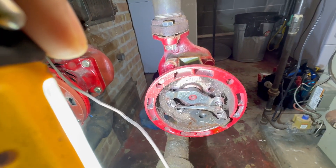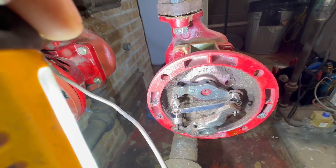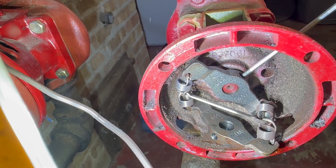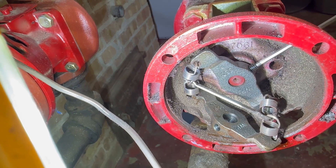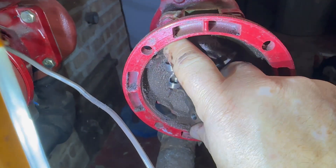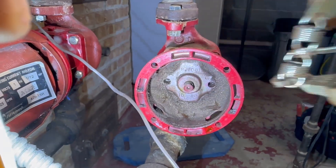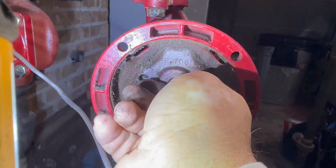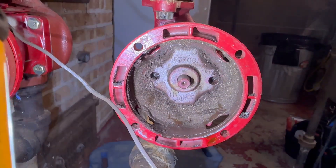We're gonna remove the other side of the coupler - the bearing assembly side. Just picture the motor is still there: you put your wrench on that screw, remove the screw, then the motor. Now I've removed the coupler. As you can see, it has bigger parts, more parts - so it's more prone to fail. The bearing assembly has no noise to it, it's spinning free, so I don't think it's the bearing assembly.